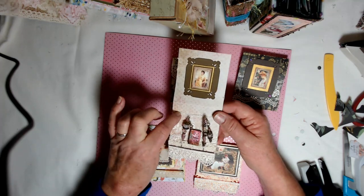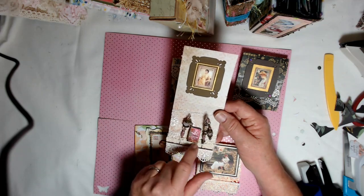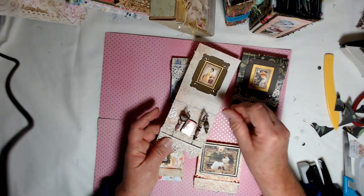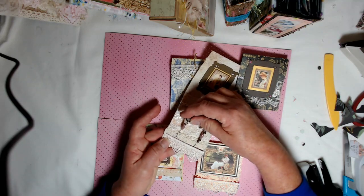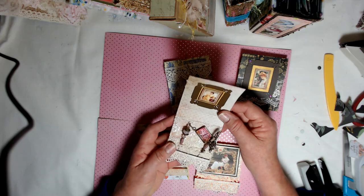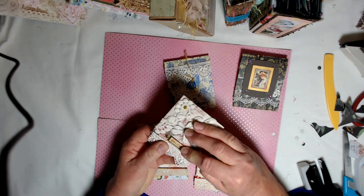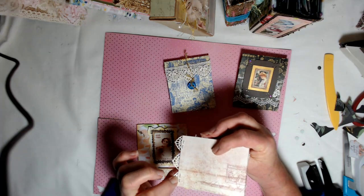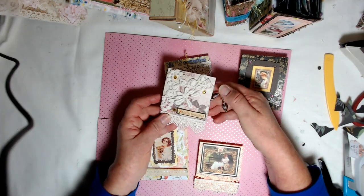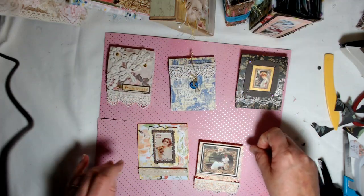All I did is I put some lace here and some crocheted lace here. The reason I used the crocheted lace at the bottom is because I wanted something to be able to stick my pin in — I needed something a little more durable. This one just tucks in. The bottom has two staples in it, you can see them right there, and it just tucks in. And then I just added lace and pretty things.